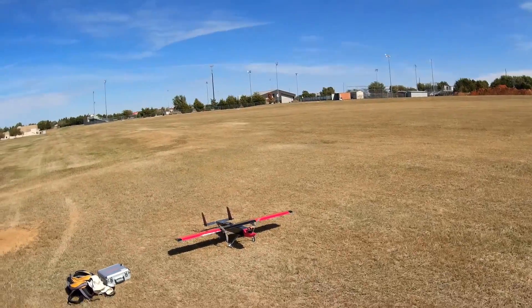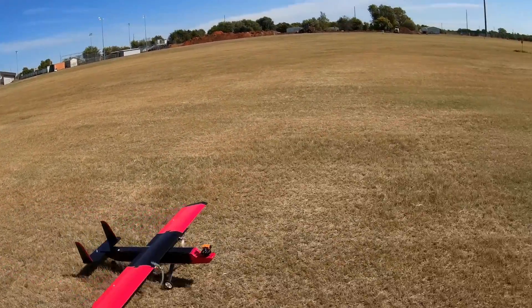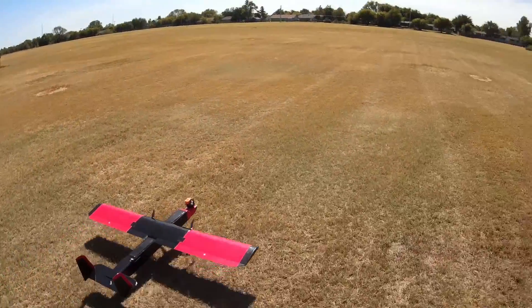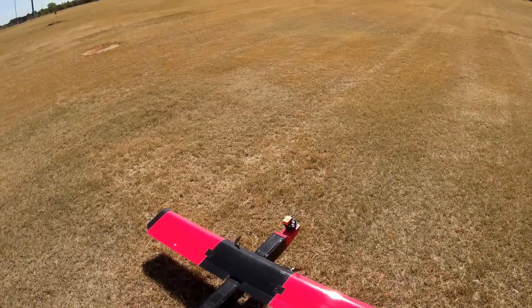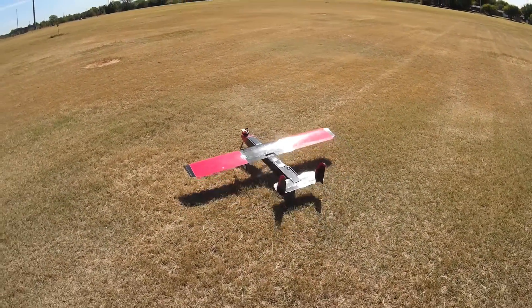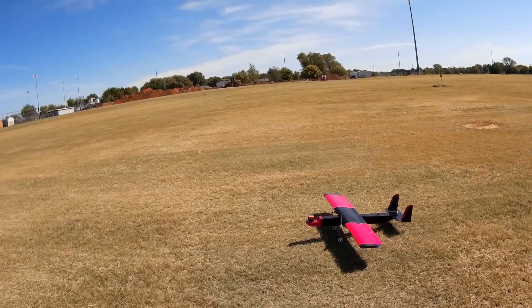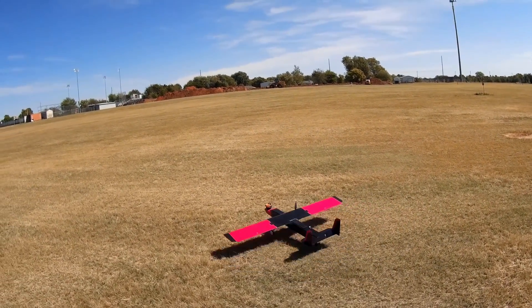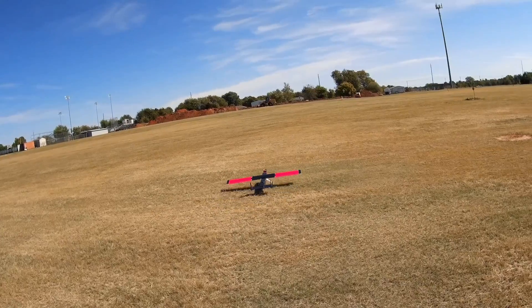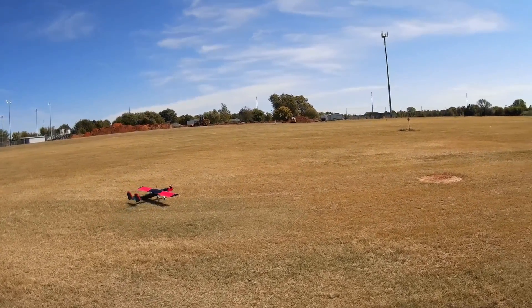Here I am experimenting with ground taxiing. I've got the motors set up on differential, which means I can use rudder inputs to speed up or slow down the left side and the right side motor. This works for taxiing pretty well, even though the motors are close to the midline. It actually works better on the ground than it does as a rudder in the air.